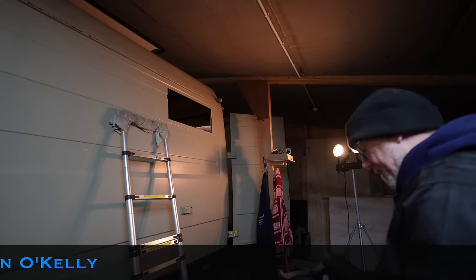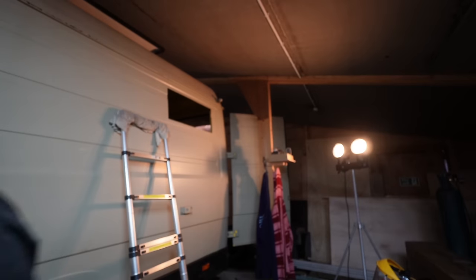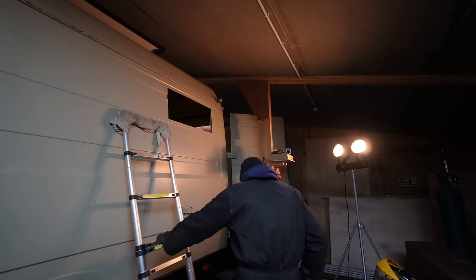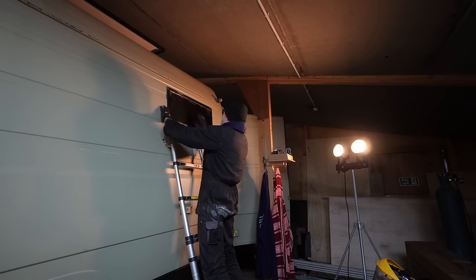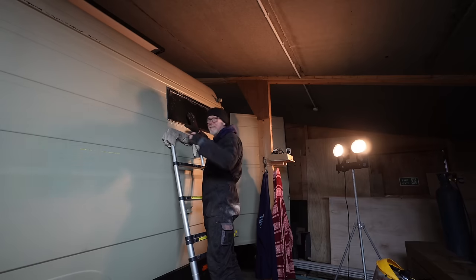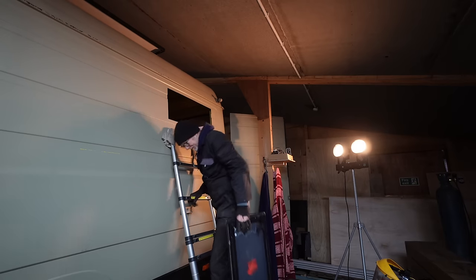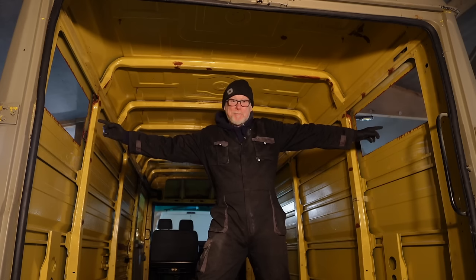Seriously thick metal that is. A conversation breaks out — someone asks about using the grinder and how many windows are going in: five in total. Now what I've got to do is the other side. Holy moly. Well there you have it — that's both holes cut in each side of my van.